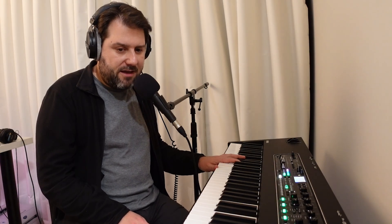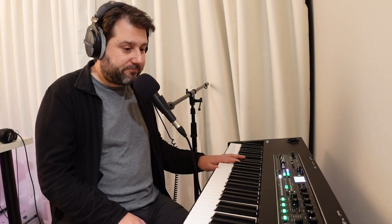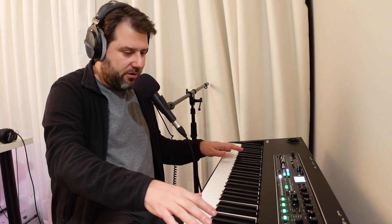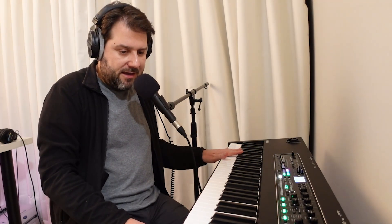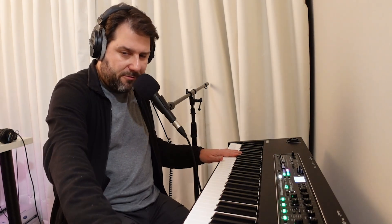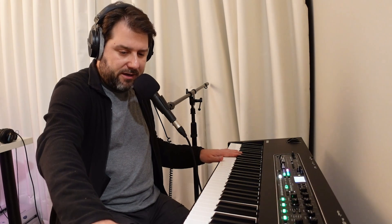The CK88 and the 61-key version would be even lighter, which would also be great on top of a keyboard stand. I'm very happy. I've gone from 73 keys to 88, and it is quite useful to have that. The top octave I don't play a lot, though.